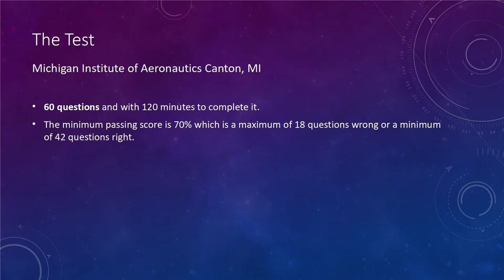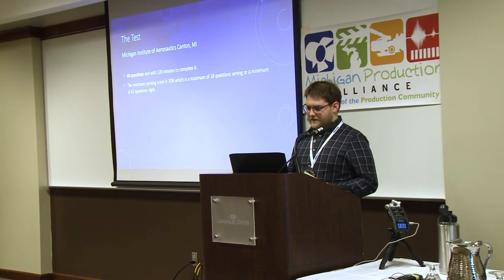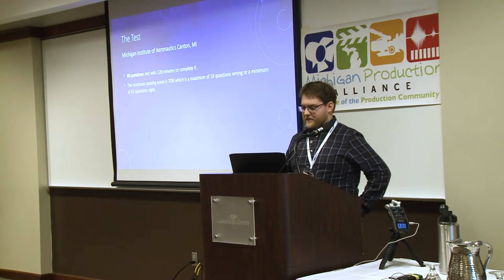The test — I went to the Michigan Institute of Aeronautics in Canton. The whole test is just 60 questions, you have 120 minutes to complete it. It covers these maps and knowing different things, and you have to pass with at least a 70 — it's not like school where you only need a 60.